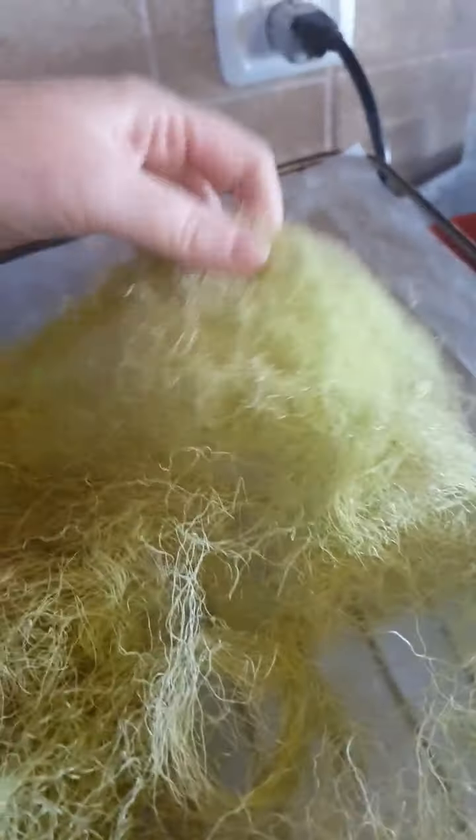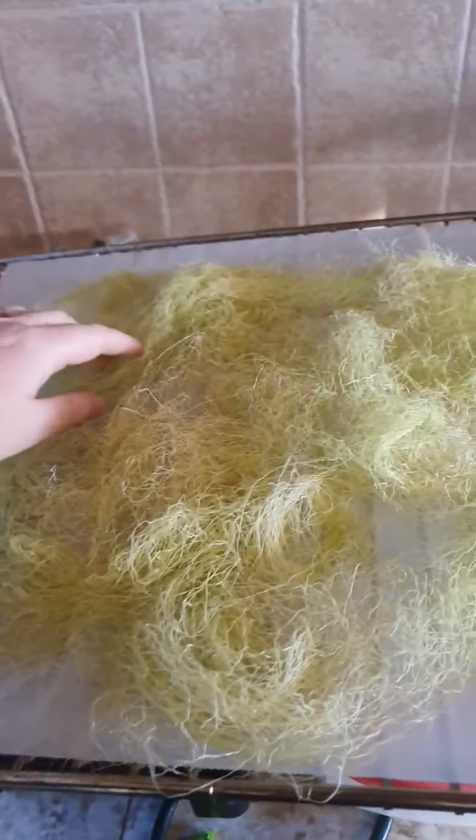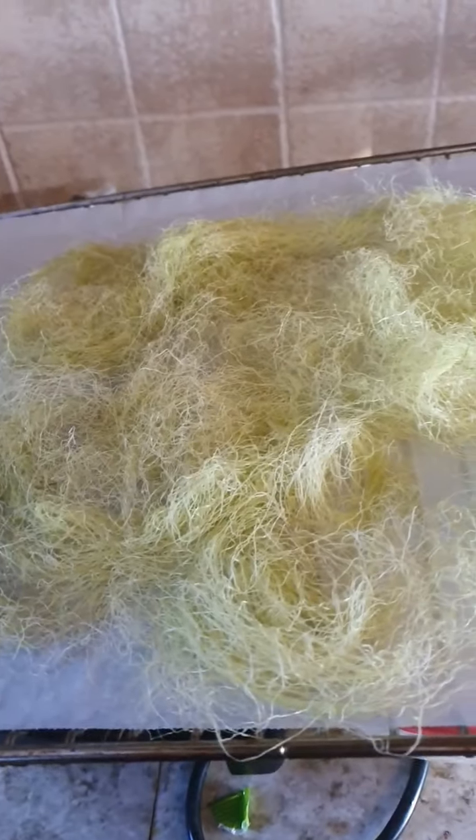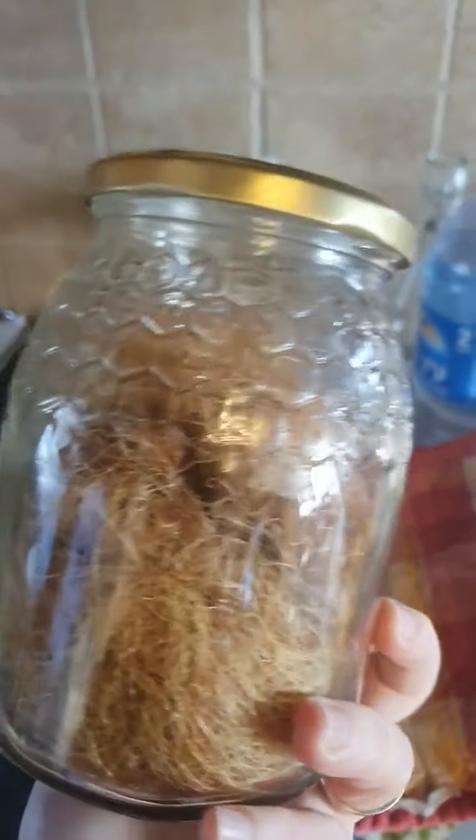Doing this for a few more days until I don't feel the moisture in it, until I feel it is totally dry.